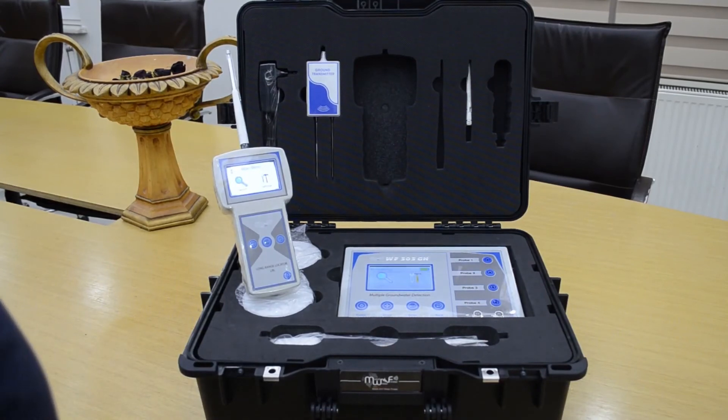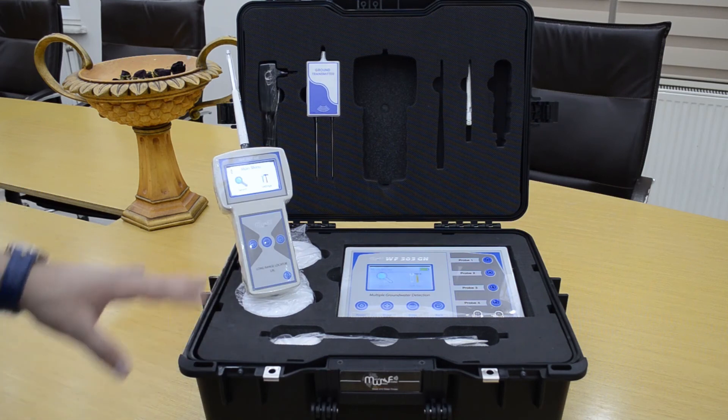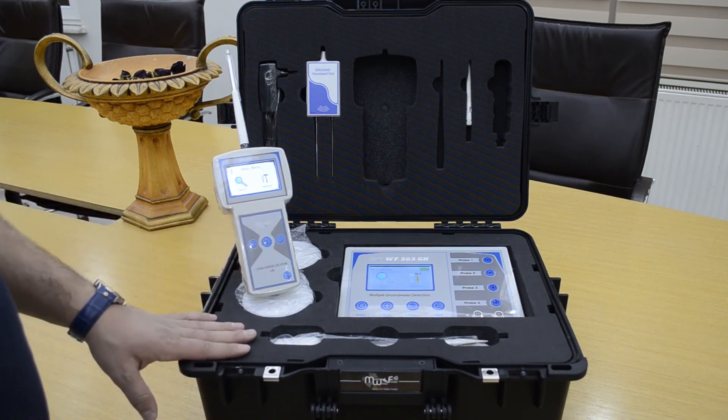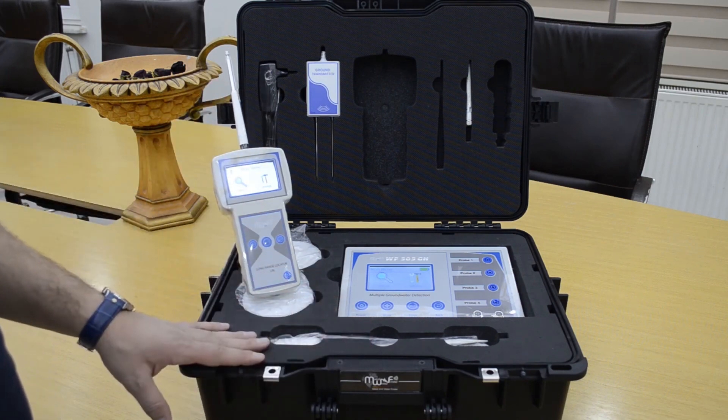That is everything we explained about the WF303GH water detection device. The device is very accurate for detecting underground water up to a depth of 800 meters, working with two systems: the long range locator system and the geophysical system. Thank you so much.